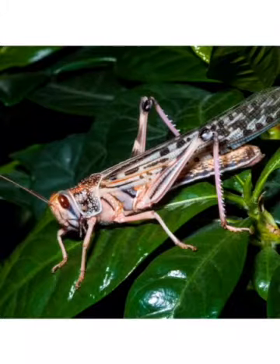Locusts are a type of grasshopper that form big swarms that eat crops and cause big problems in many parts of the world today. So perhaps when you've made this craft, you'd like to think about those countries that are devastated when swarms of locusts land.